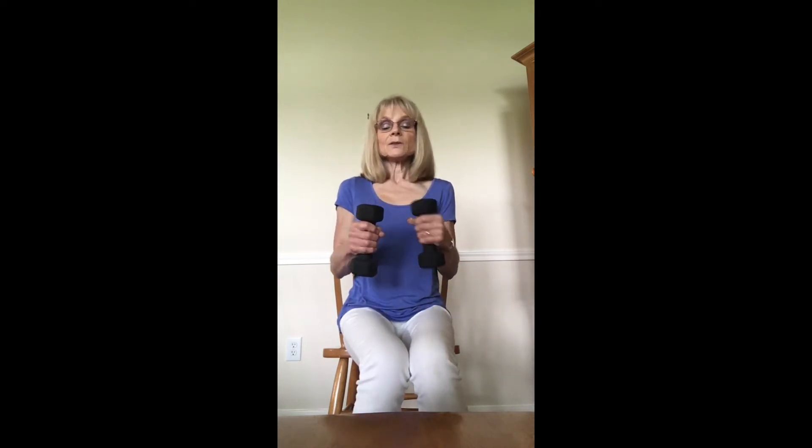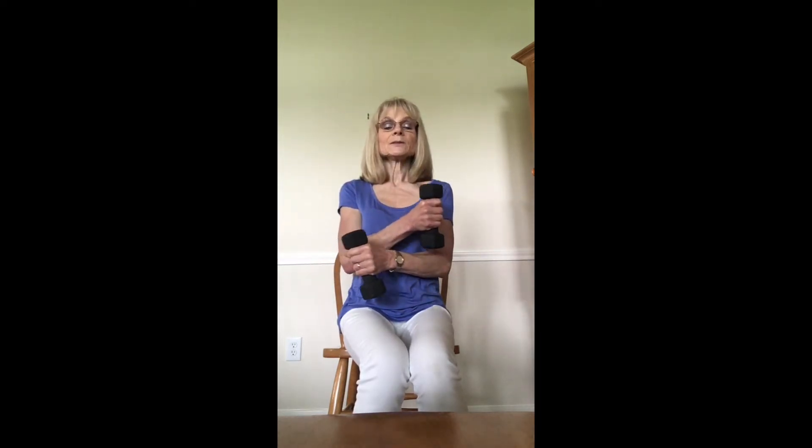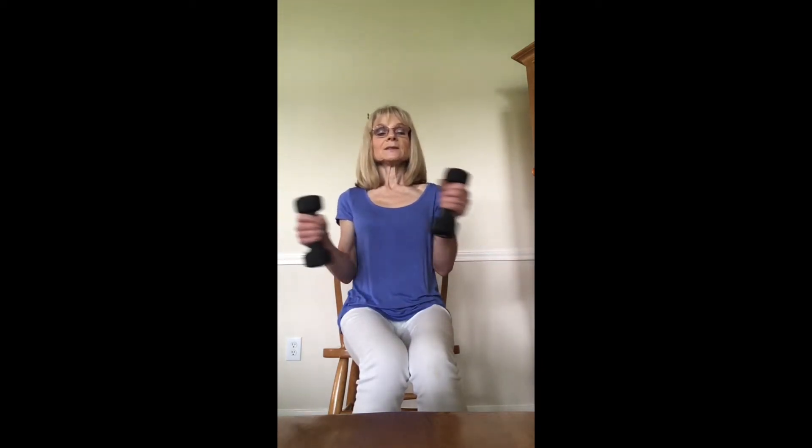Elbows still tucked in to your sides. Now we're going to think of your upper arm as a door hinge, so we're going to open and close, crossing the arms in front. Open and close. We've got five more — if you count with me then I know you're breathing. Five, four, three, two, and one.